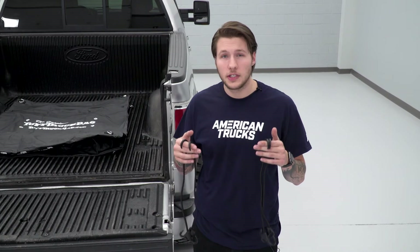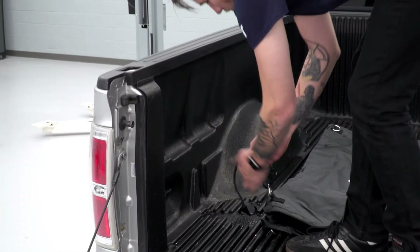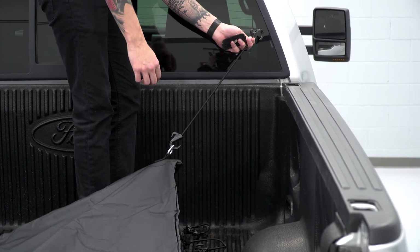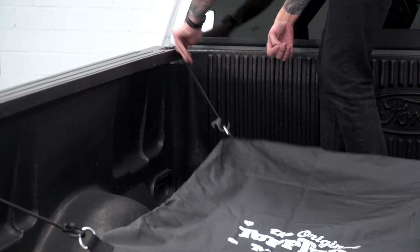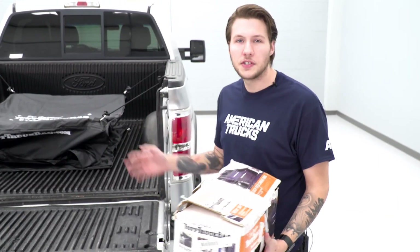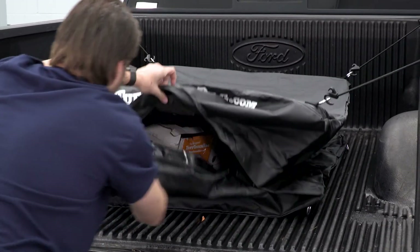Use the four included adjustable bungee straps on the four corners of the bag. There are eight total rings but only four are required. We're going to be using the pillar posts in this installation. With your tough truck bag assembled, take whatever you're looking to store, shove it into the opening like so, and then seal.